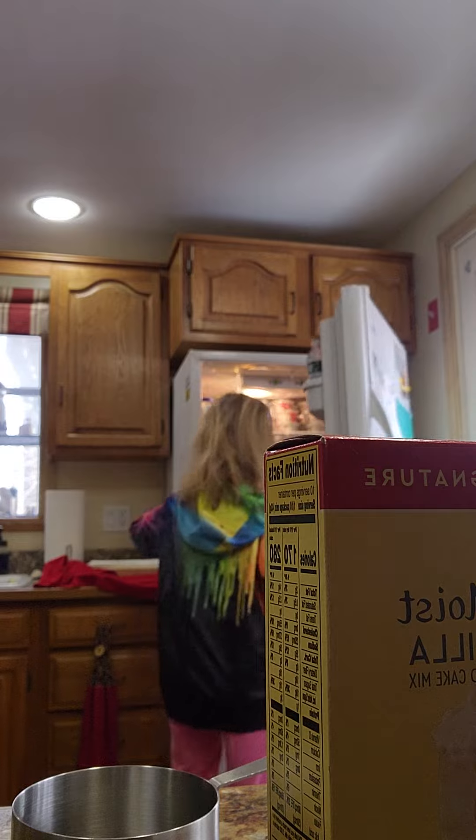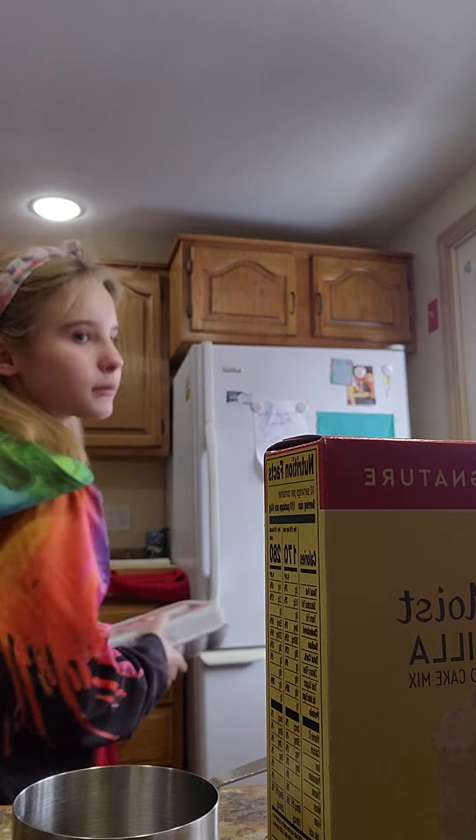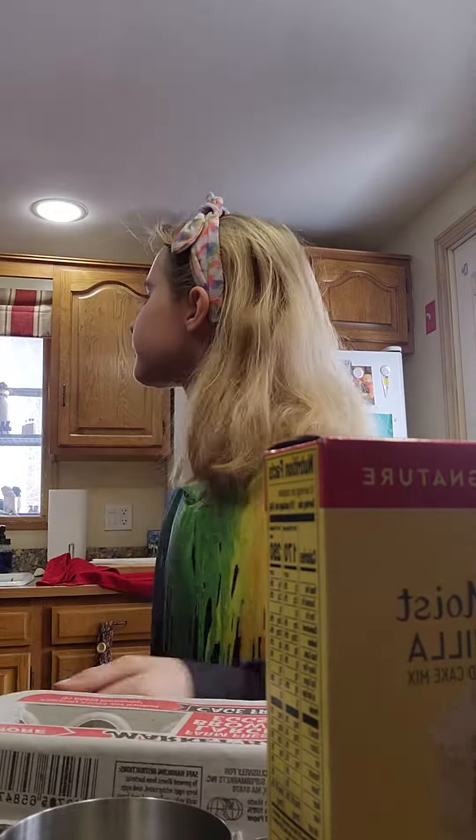She's going to make a cake. Hello! How are you? We're going to make a cake. Yep, French Vanilla.